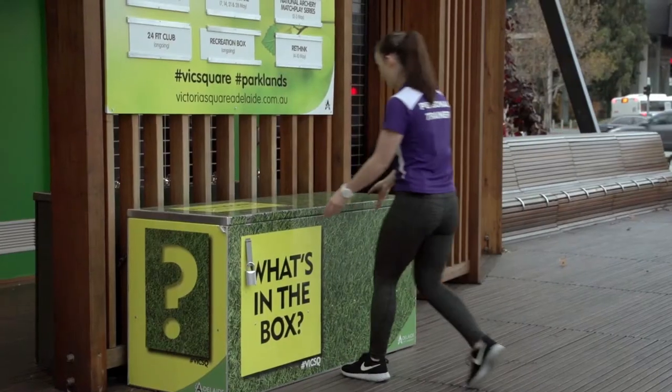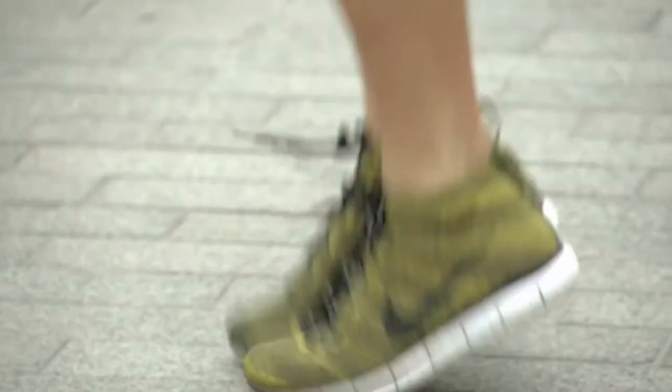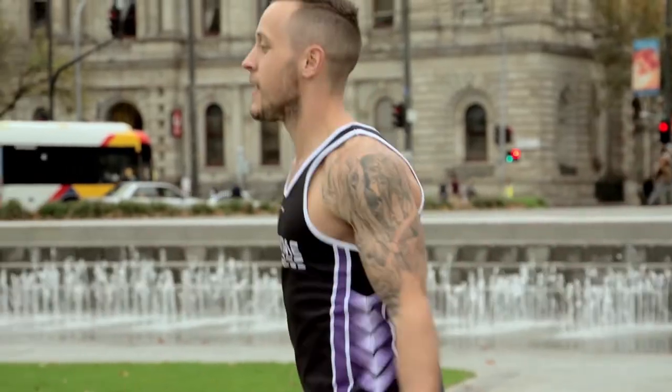It's really easy to come out here in Victoria Square and use the facilities. The council have provided some great recreational equipment like skipping ropes, tennis balls, and footballs, so you can come out here anytime and use that for some general exercise. Our PTs will show you a few things you can do in a moment.